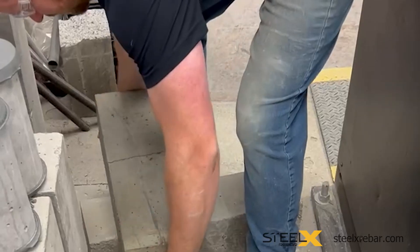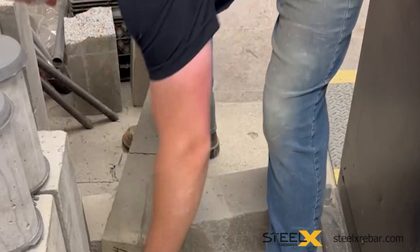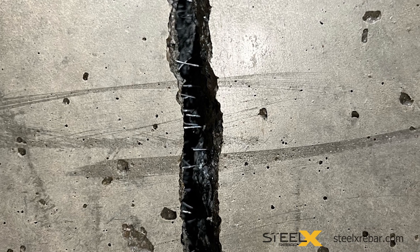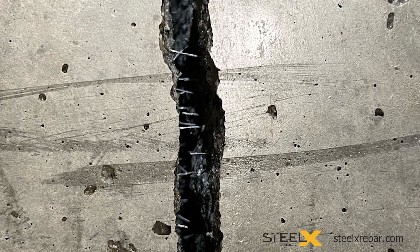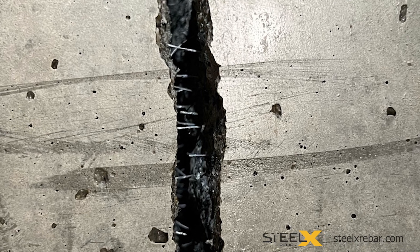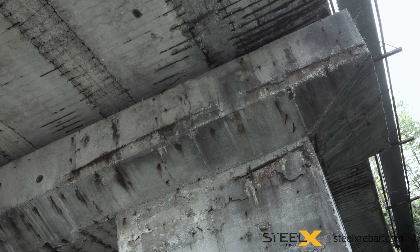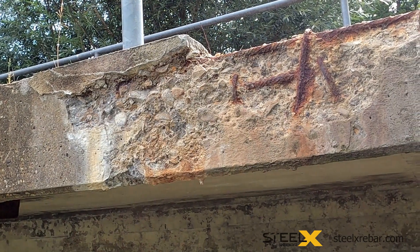By forcing open a badly cracked beam, it is possible to see the Steel X bridging the crack. These test results show that Steel X reinforced concrete is far superior to plain concrete, and it also has an advantage over other types of reinforcement. For example, traditional rebar does not start supporting concrete until a 1-millimeter-wide crack has opened — wide enough that you could stick a credit card in the crack.